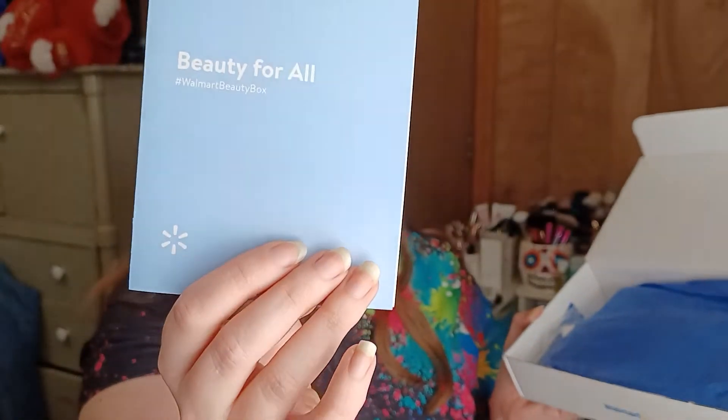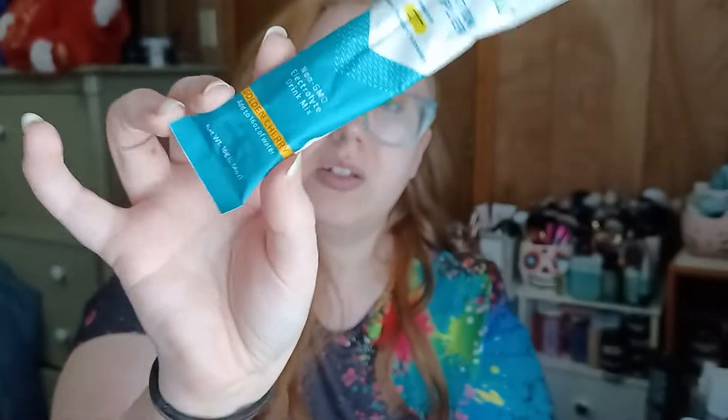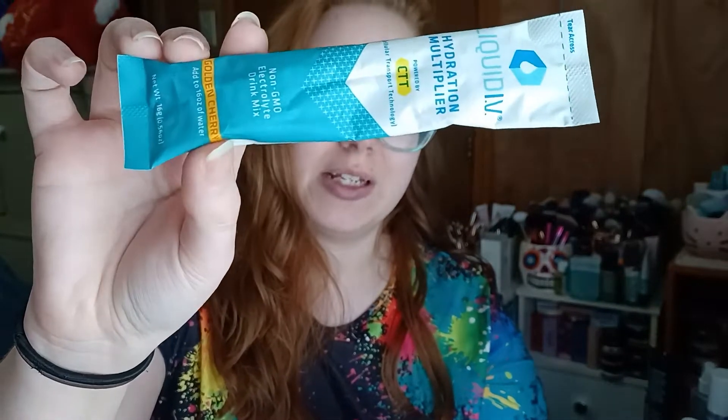So it's Beauty for All, the Walmart Beauty Box. In here it tells us about the items, and there's a sneak peek at what's inside. First up, I have tried these before, but not this flavor — these are the Liquid IV Hydration Multipliers, powered by cellular transport technology, in the flavor Golden Cherry. They're little electrolyte drink enhancers. I've had Strawberry and I really want to try the Cotton Candy one. A six-pack is like $10, so it is kind of pricey, but they're really good and supposed to be really good for you. Off to a good start.